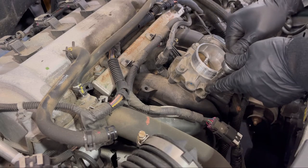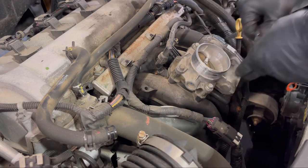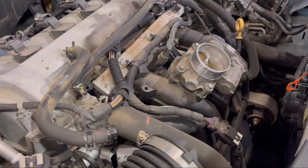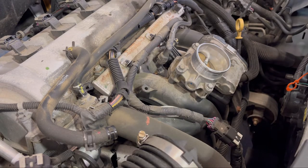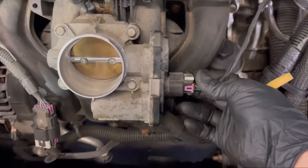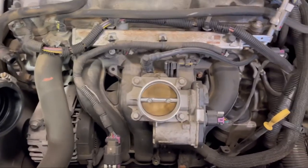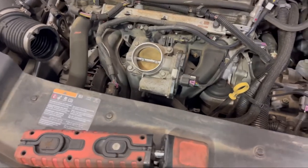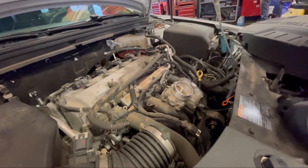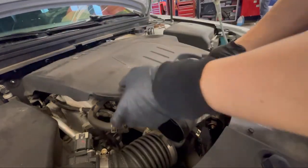If this video helped you, please hit that like button — it really helps me out to spread the video. Hopefully it helps any DIY guy or customer with their concern. The last step is to put the air duct back in — that big air duct.